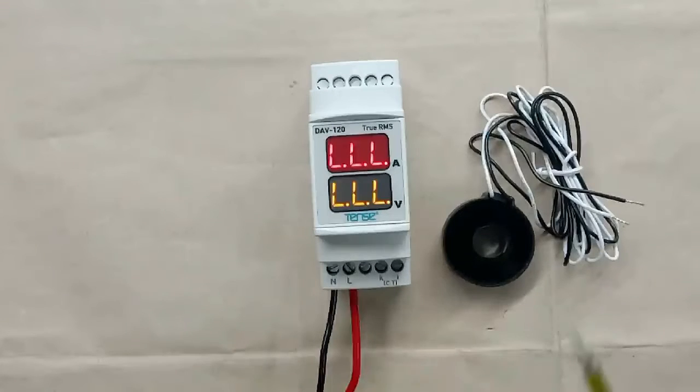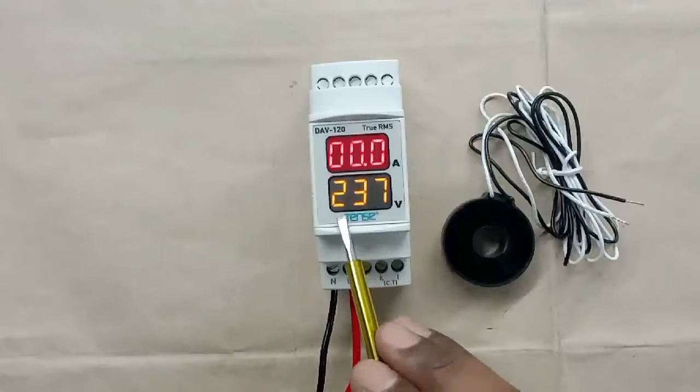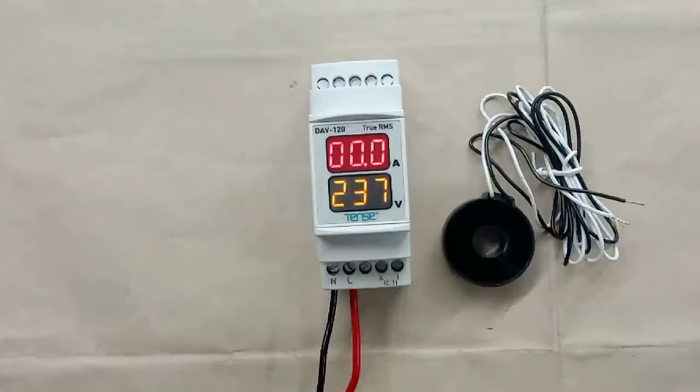So let us connect this meter with the power source to check. Our meter is on now. You can see right now this meter is showing voltage as 237V. It is not showing current, because we didn't connect the CT yet — we only provided phase supply and neutral supply to this meter.